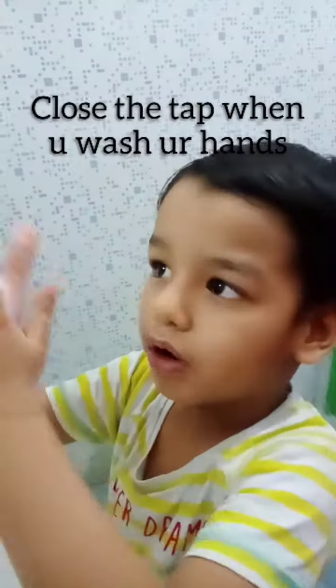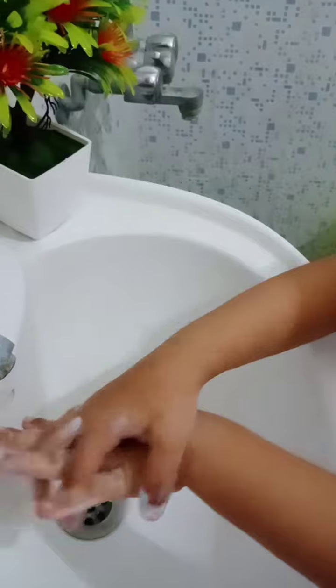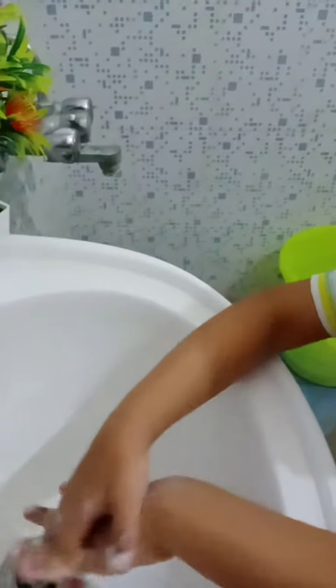When you wash your hands, roll your palms together. Hold your hands. Shake your hands. Now roll your hands.